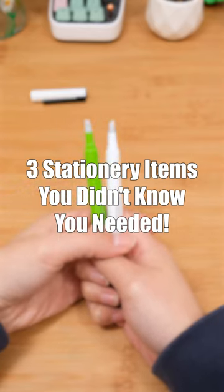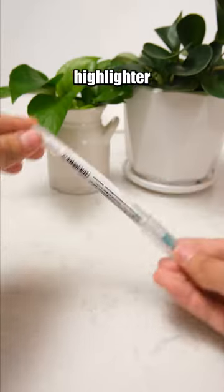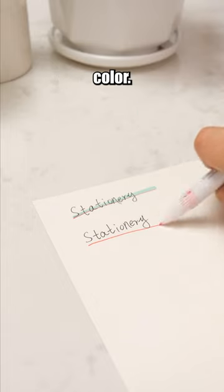Three stationery items you didn't know you needed. This black pen comes in different shades of black — you can identify its shade through the colored label on the pen cap. This highlighter features a dual tip design, with the other end having a complementary underline color.